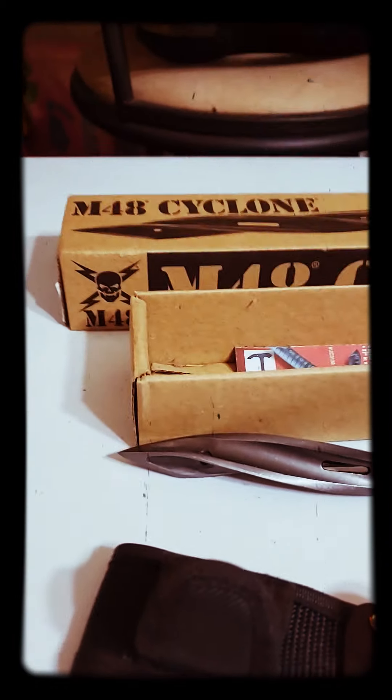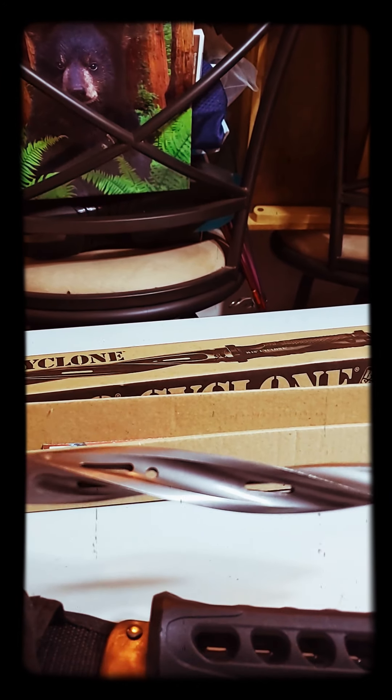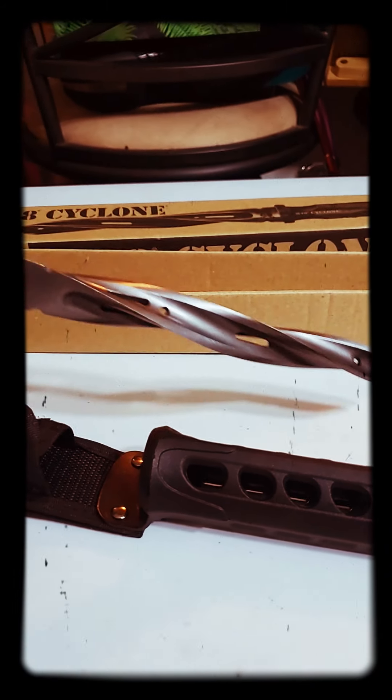So Bud K, whoever makes this M48 Cyclone — you guys should have done a better case, I'd have loved it. And if the spiral edges would have been sharpened, that would have been cool. I haven't stabbed anything with it yet, but that's that.